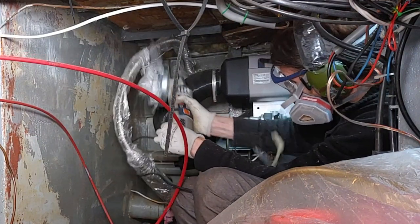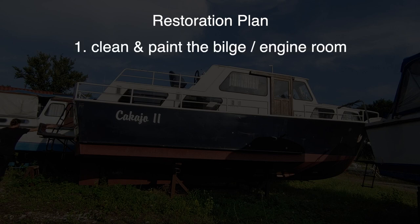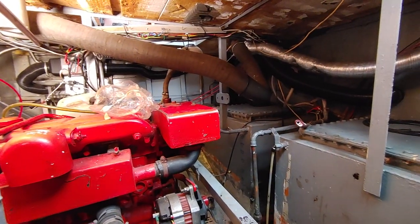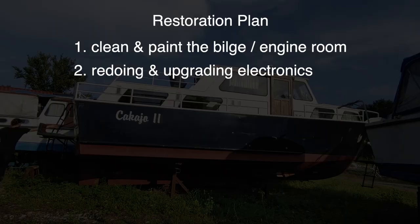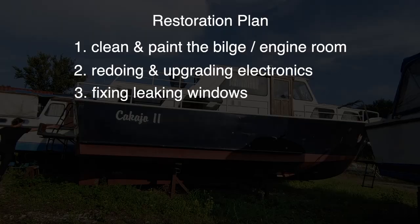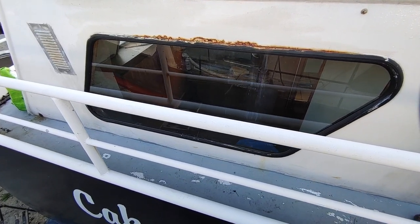So here's our restoration plan. First, we need to create a good base for building on top, so we have to start with the bilge, the hull, and the engine room. Next, we'll start with redoing and upgrading the electronics, mainly so that we can use our heater for the upcoming winter. Next, we'll fix the leaking windows, so that the bilge and hull remain dry going forward.